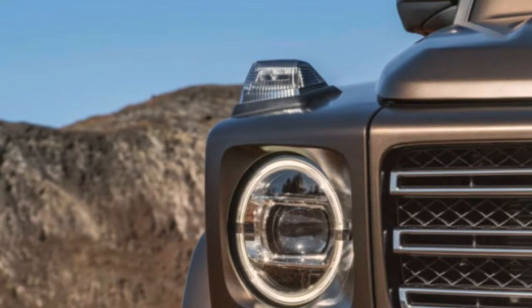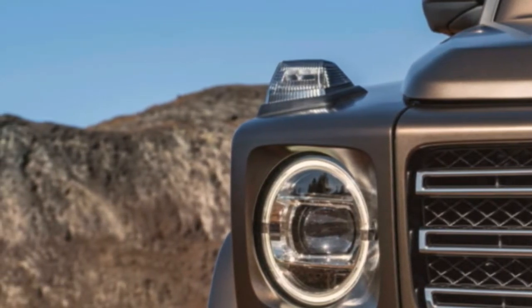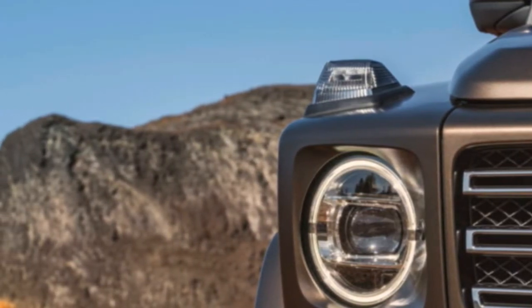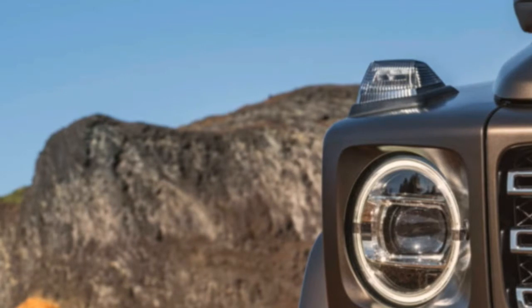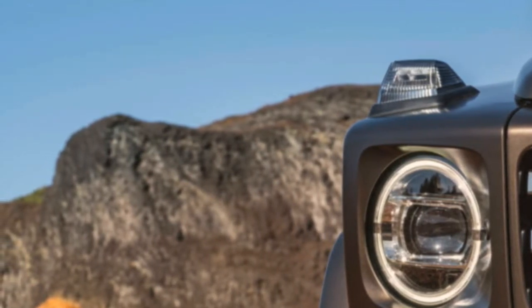Its greatest mechanical change, besides some extra width and length, is that it now uses an independent front suspension instead of the solid axle that was under the engine for the previous 40 years. Mercedes says the independent suspension allows for more running ground clearance up front and for enhanced on-road and high-speed off-road handling.